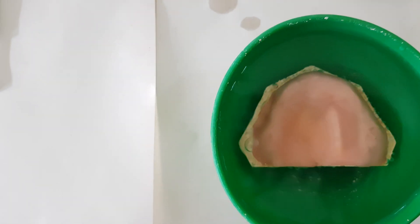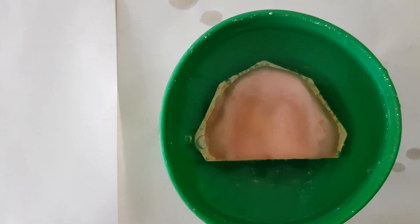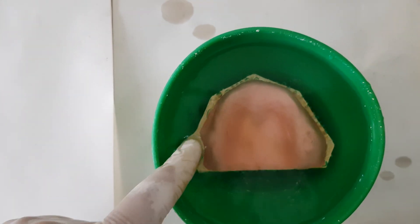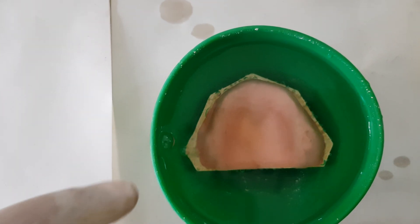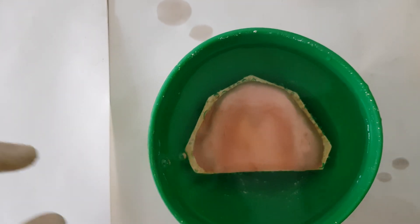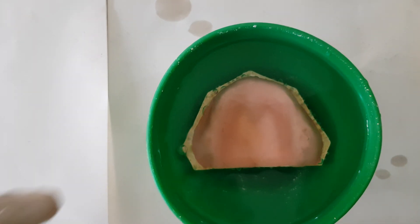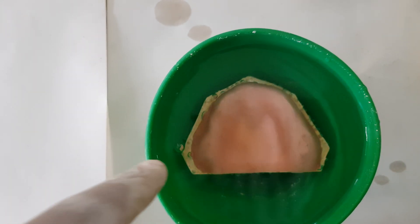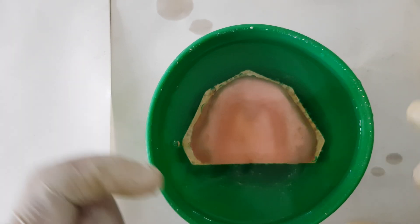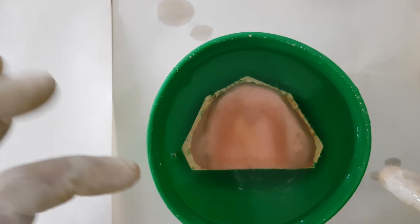Similarly, we've placed the upper member also, and there are still bubbles coming in. Now you need to seal this up before we start the flasking process. The reason why you need to seal this up is that if you don't, whenever you go for the process of flasking, the plaster under pressure — once you place it in the flask and you compress the flask — under pressure, plaster will flow in these areas and come in between the wax pattern and the cast, thereby distorting the cast itself. So we need to have a proper sealing before we start.